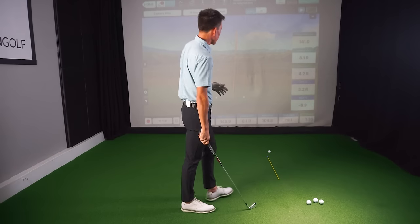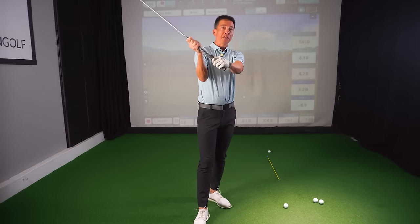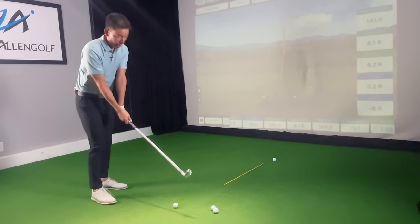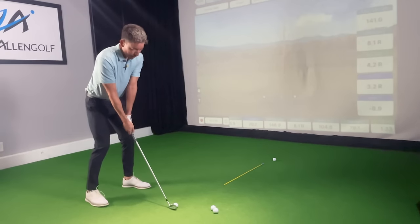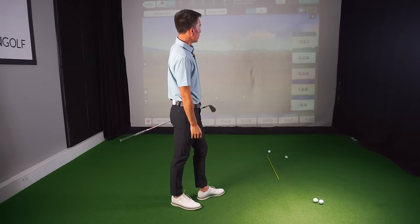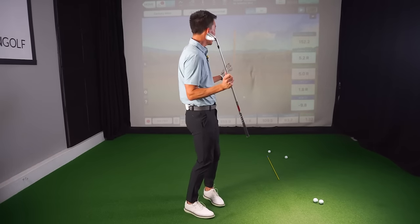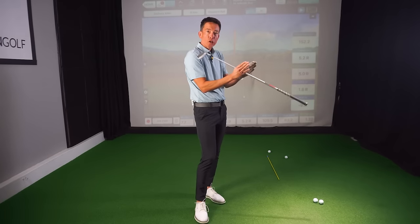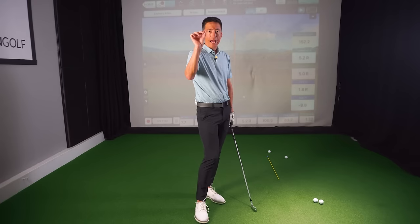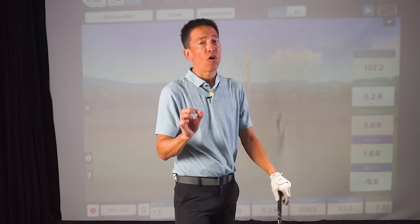That club face was 3.2 degrees right — that ball went eight yards right of target. So all I'm going to do is put just a little bit of closing force there — what I associate with three degrees. It's nice having a launch monitor because it tells me exactly how much the club face was open or closed. That was 1.8 degrees open — that ball was five yards offline. I made a minor adjustment and didn't quite get it spot on, but that shot is within what I call my shot cone: an acceptable shot for me. Once it starts getting a little too open or a little too closed, I've just got to turn that dial a little bit — and that dial is that very small, minute hand movement that makes all the difference.